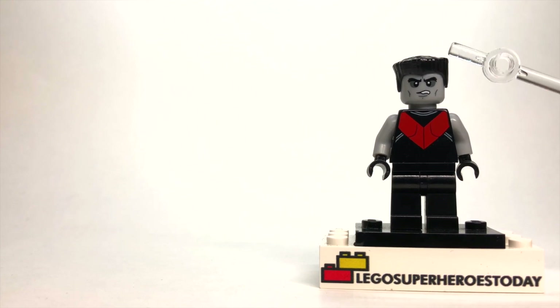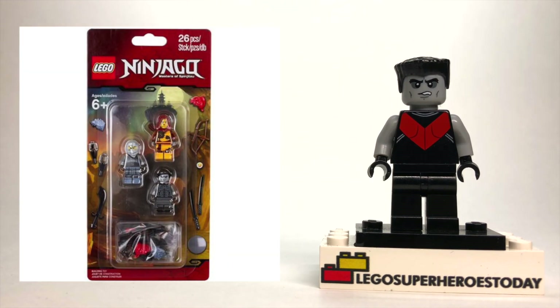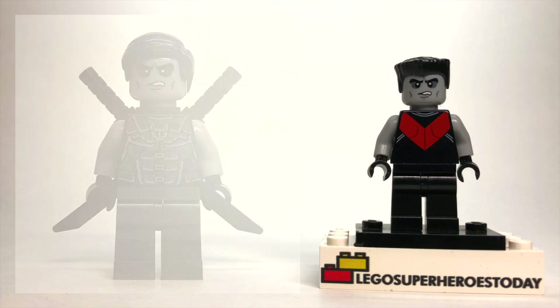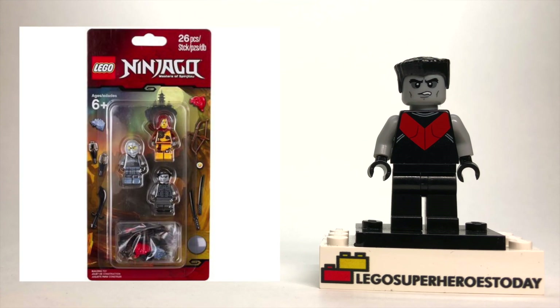So you'll want that for Colossus to get that nice square haircut that he has. And then the face, the arms, and the hands are all from this specific Ninjago accessory pack. Now this pack I found on clearance at the LEGO store, and as soon as I picked that up, it gave me the inspiration to make this video. I don't know how difficult that pack is going to be to find because usually accessory packs are LEGO store exclusives. So I'll drop a link in the description below where you can pick up this figure and also where you can get that accessory set.